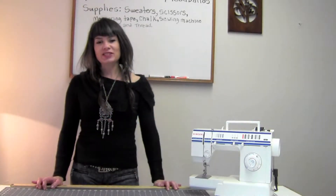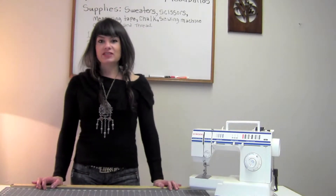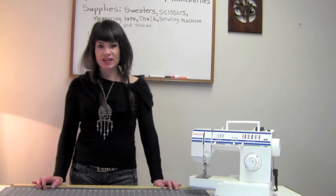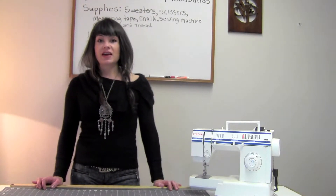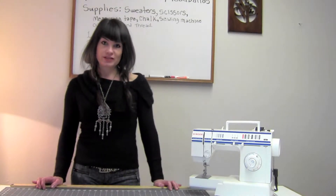Hi, I'm Mitra. I do DIY design for St. Vincent de Paul of Lane County. We are committed to discovering purpose and value in resources some perceive as waste. Today I'm going to show you how to make headbands out of unwanted, shrunken, and damaged sweaters.